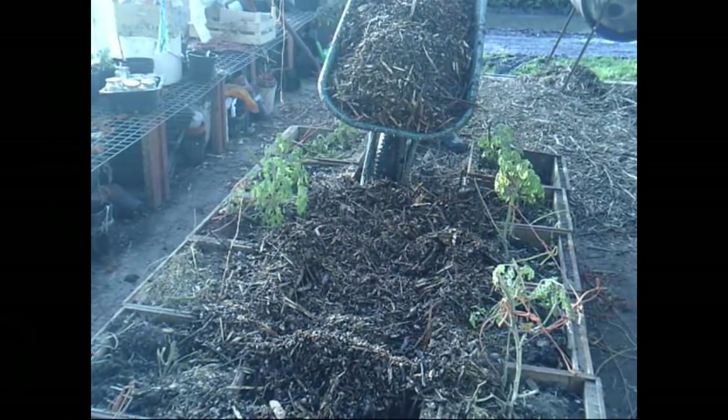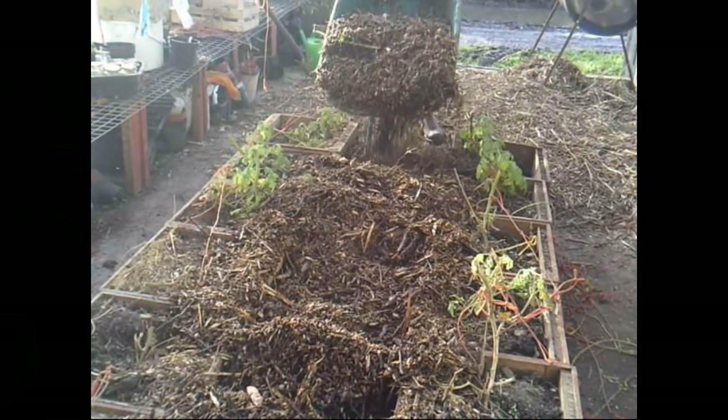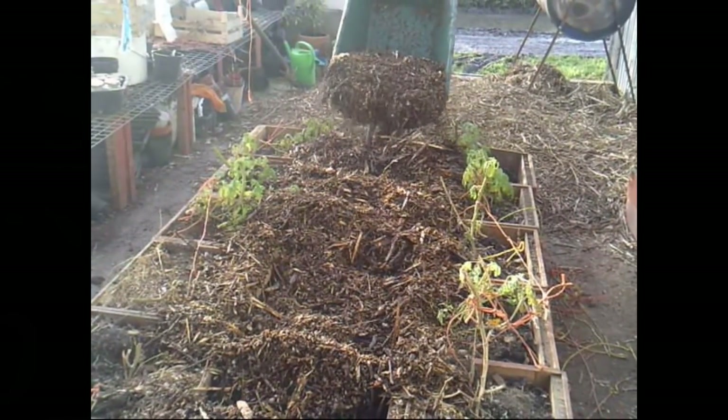We topped off the chips and watered them. So far so good, so we'll see what happens. It'll be interesting to see how long they stay warmed up like this. Should get us through this winter, surely.